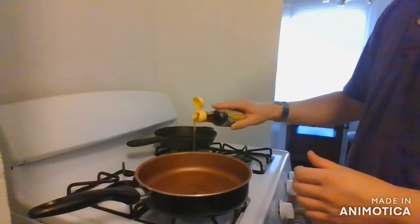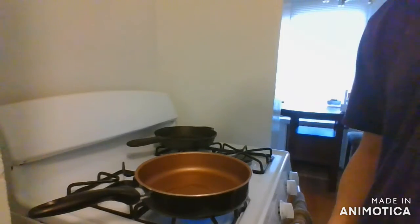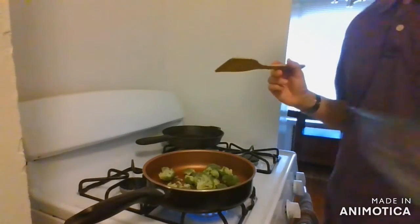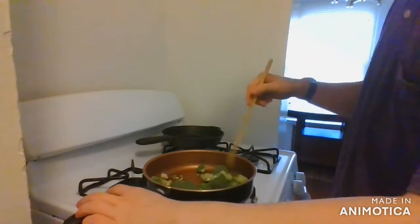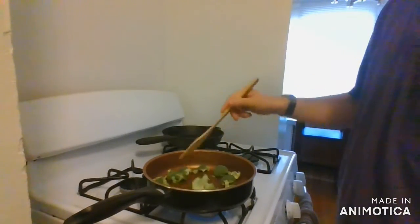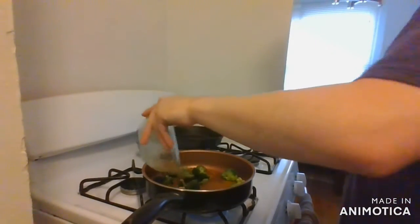Now onto the stovetop. I'll add a little bit of sesame oil to a pan and turn the heat to about medium. The recipe calls for medium-high but I think that's too high for sesame oil. We'll add the broccoli florets to the oil and stir them constantly — sesame oil burns very easily, so keep the broccoli moving. If you need to turn down the heat, do so. I'll let the broccoli cook for about four minutes that way before adding the garlic sauce.